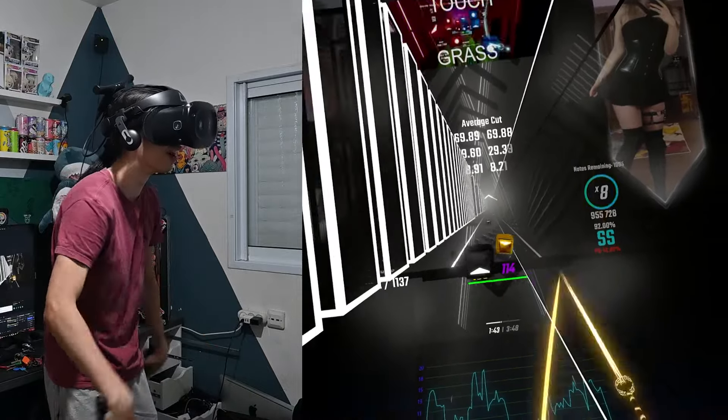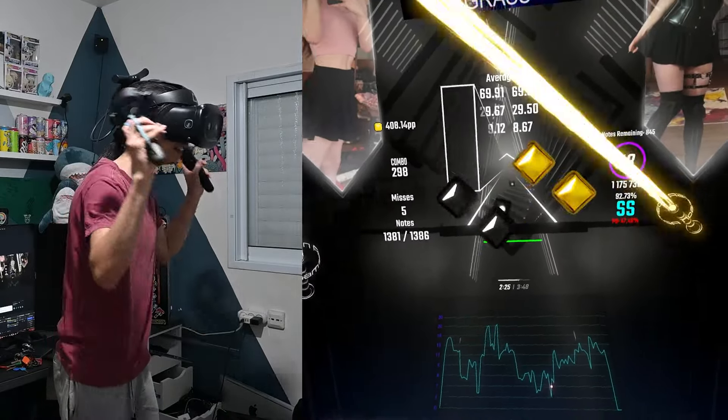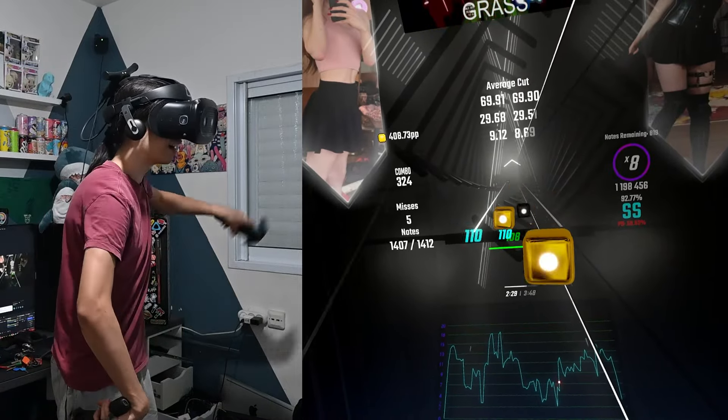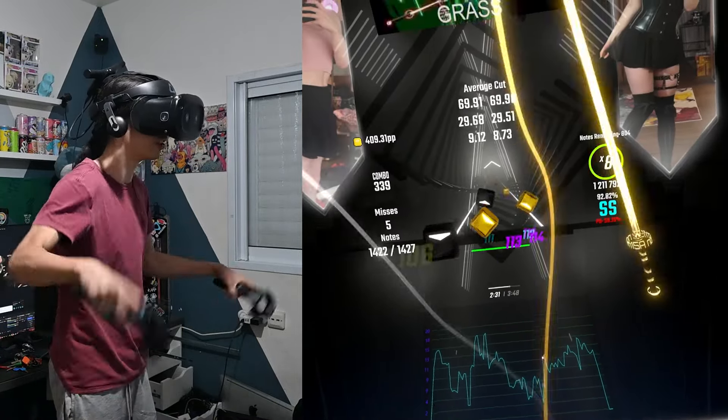This is so tiring. My arms hurt so bad. I don't know if I'll survive this next drop — I'm so tired now. Swinging these heavy controllers is impossible.